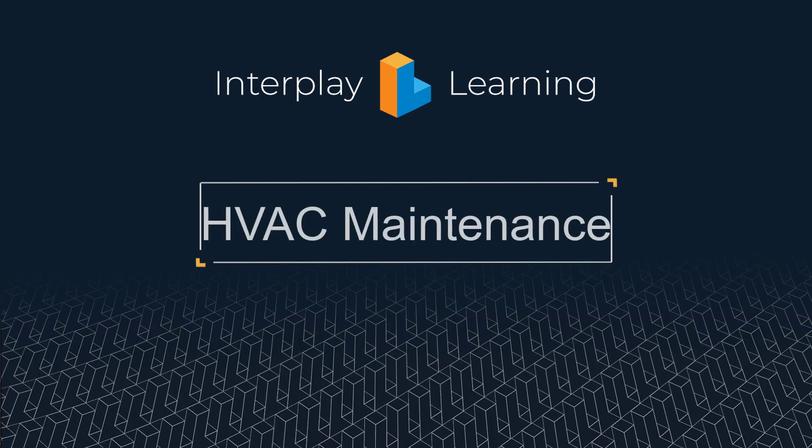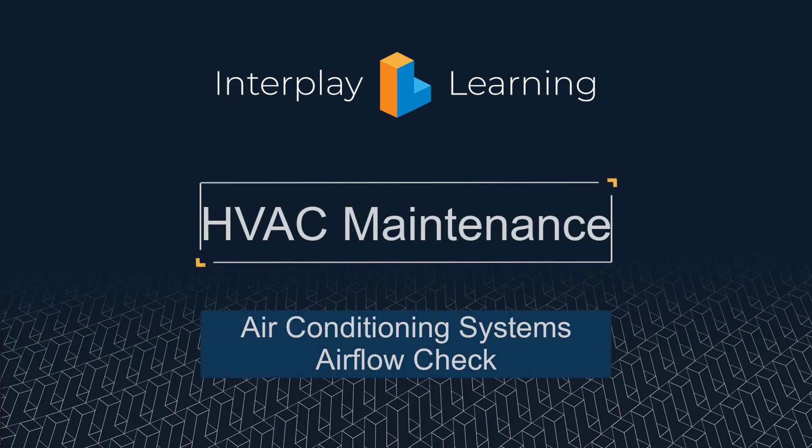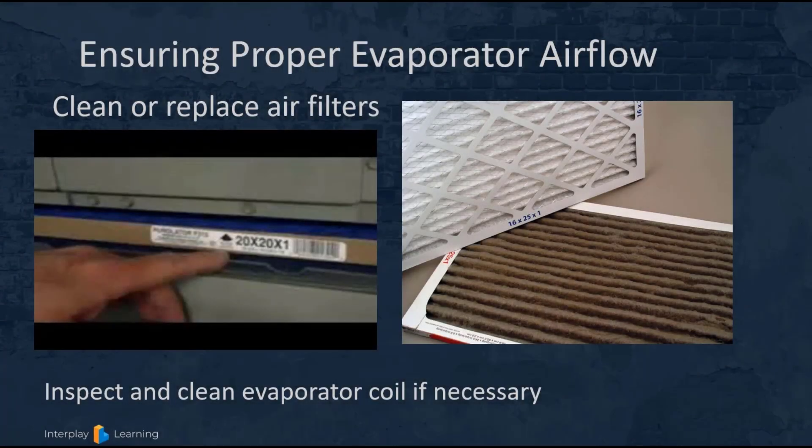Welcome back to our lesson on air conditioning system maintenance. In this portion we're going to discuss air flow checks. Air flow is extremely important to ensure proper system capacity and to prevent iced coils. First and foremost, clean or replace air filters during your annual maintenance.